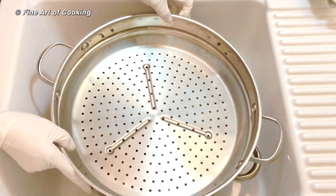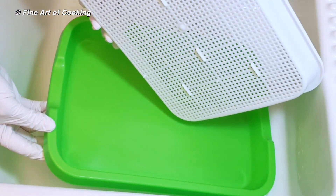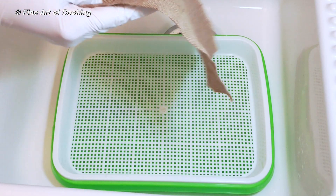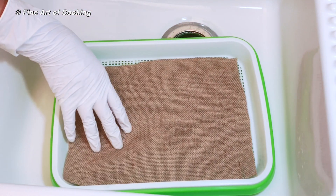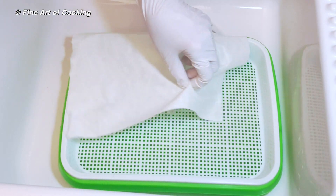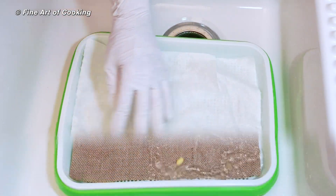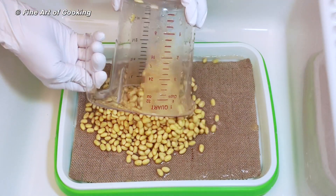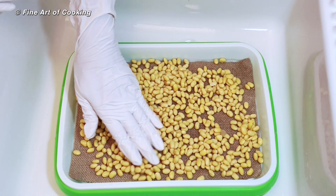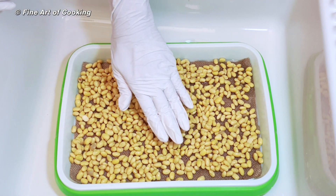Use anything you have from your kitchen. The shapes and sizes don't matter. Line the top tray with a piece of burlap. You can also use cheese cloth or even paper towels. The lining retains water so the beans don't dry out too quickly. Spread the beans on the tray as evenly as you can and don't overlap them. Too much overcrowding is one of the reasons for sprouts not growing straight.